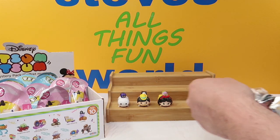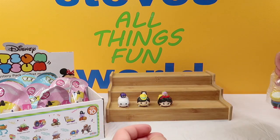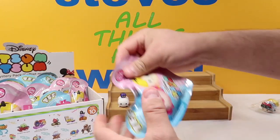Up next we got our first duplicate — we got Snow White and Dopey again. Moving on.